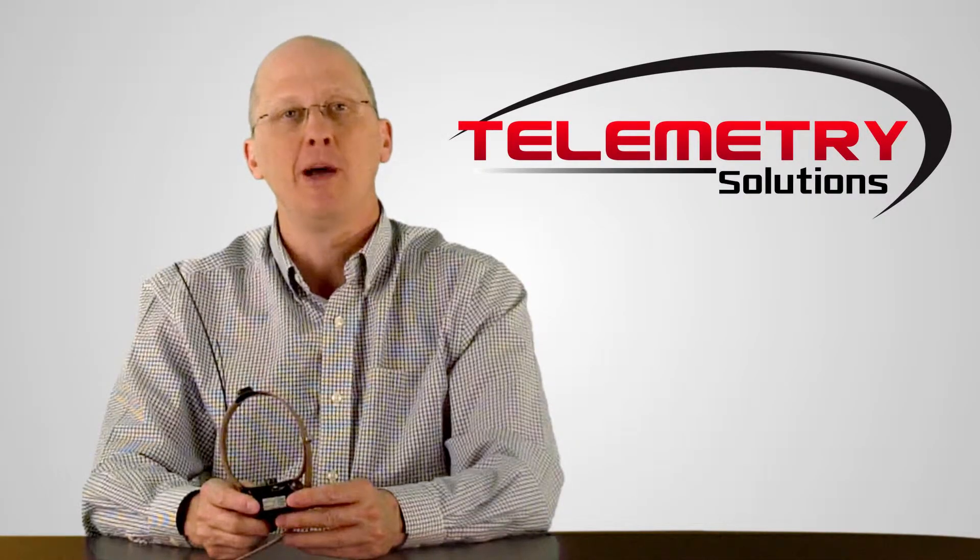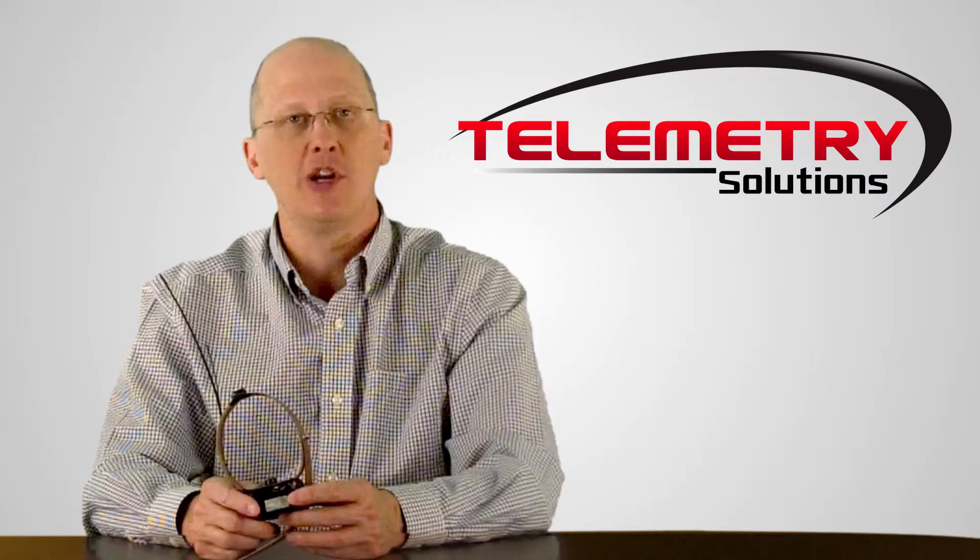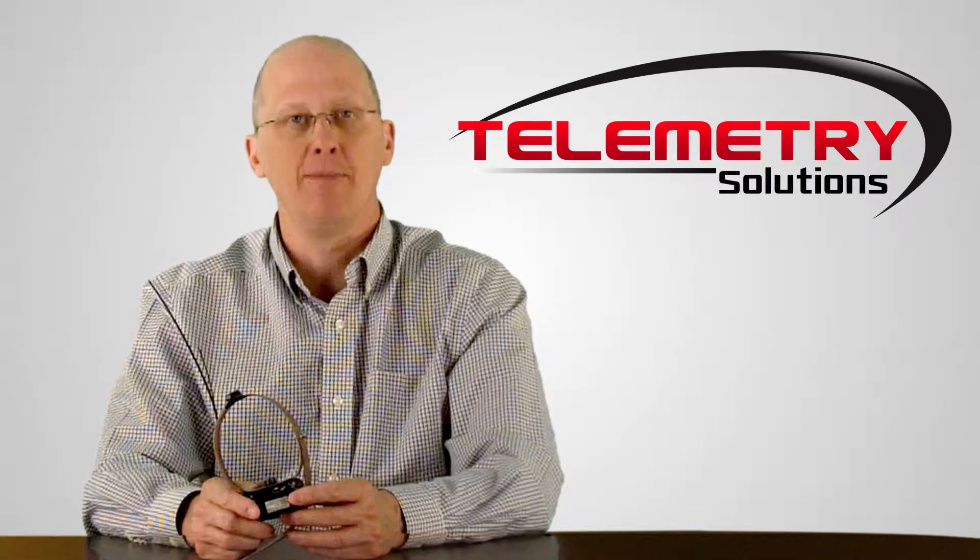Hello, my name is Quinton Kermin. I'm the president of Telemetry Solutions. In this video I will give you information about our GPS data logger for Bobcat.